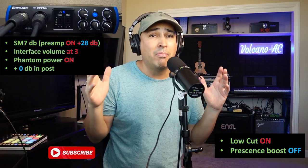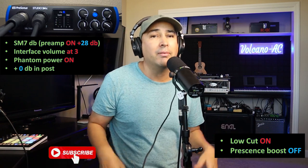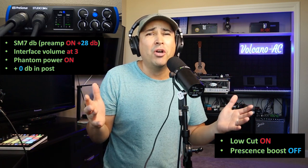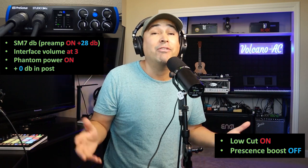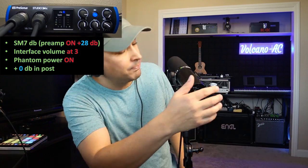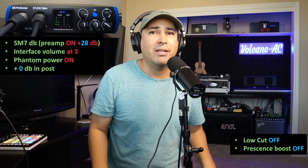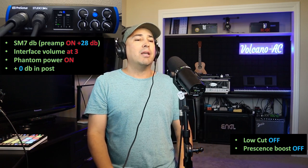This is my voice without the presence boost — preamp still on. Now I'm going to turn off the low cut. I think it's at 80 Hz, which is actually excellent so we don't have to do it in post, especially for voice. That's a really good practice to have it on. Now it's off, so let's hear how it sounds as I go back.